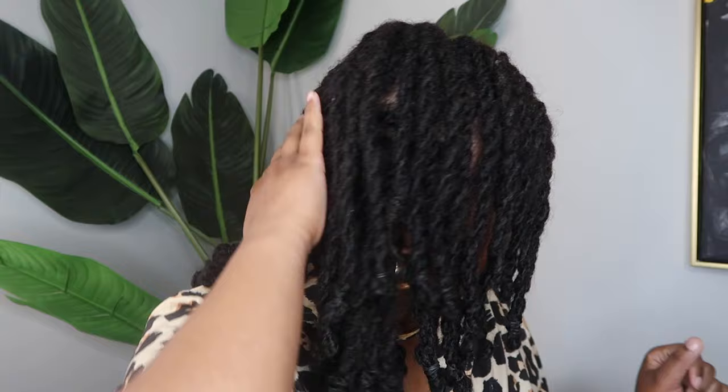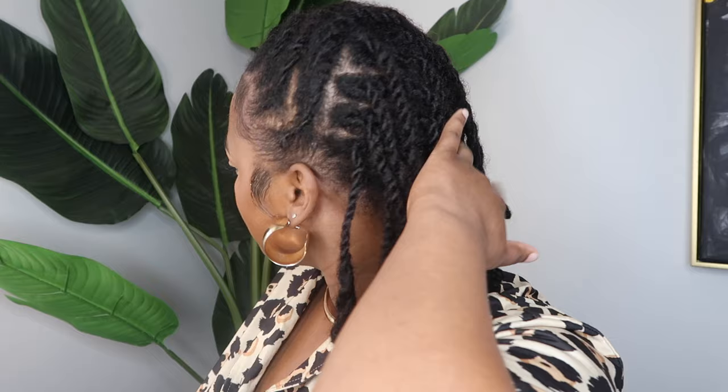Hey everybody, it's Charmel — welcome or welcome back to my channel. Today I am back with some more quick and easy everyday lock styles. I have been wearing this two strand twist lock bob for a couple of weeks now, and although this is a style of its own, I personally love two strand twist styles because your locks are protected but you also get a lot of versatility and can do further styling.